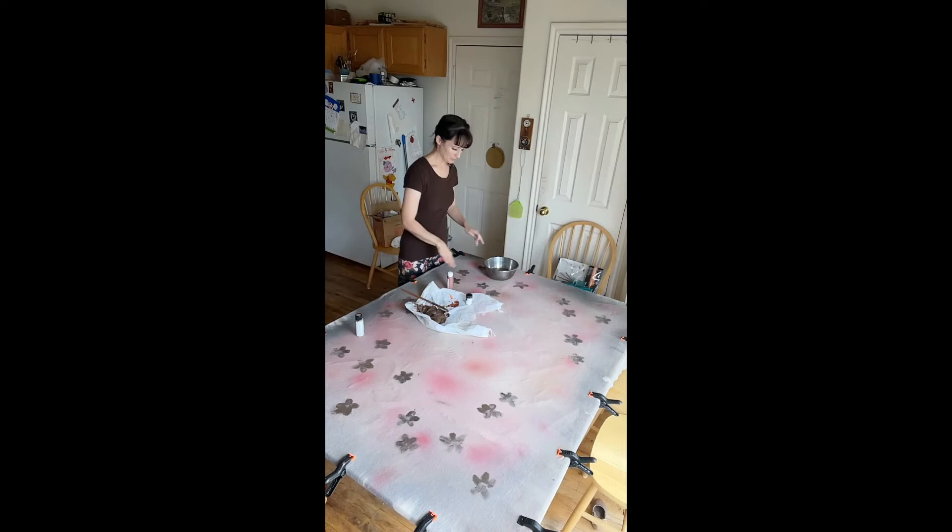I'm gonna just kind of blur the edges by hand because they're the furthest away and they're going to be a little bit blurrier.